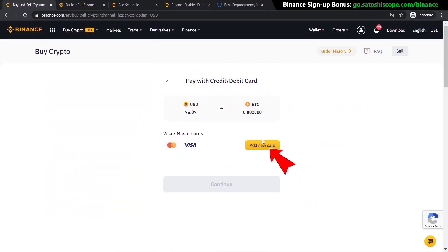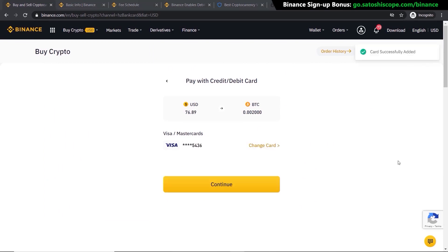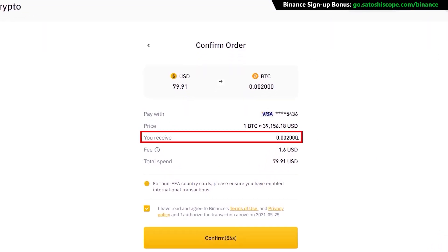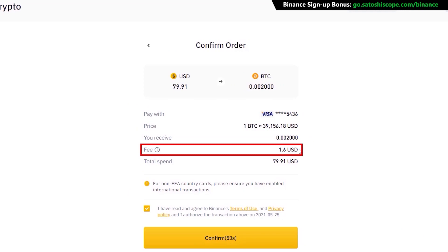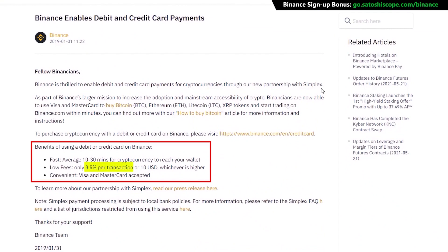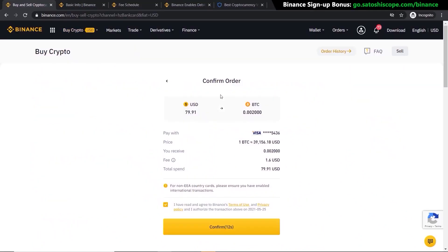Once you've done that, click 'Add New Card.' After the card has been successfully added, click 'Continue.' This takes you to the final page where you can see the amount of Bitcoin you'll receive, the rate, and your fees. You can see the fees for this transaction will be around 2%, but they can go as high as 3.5% using this method.